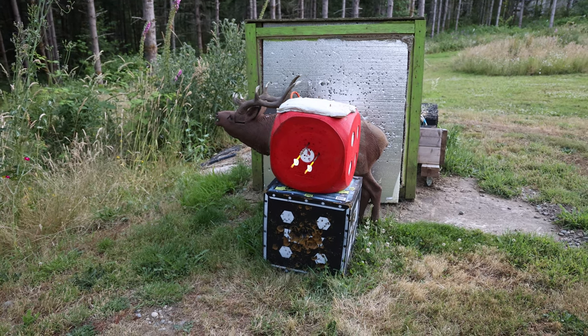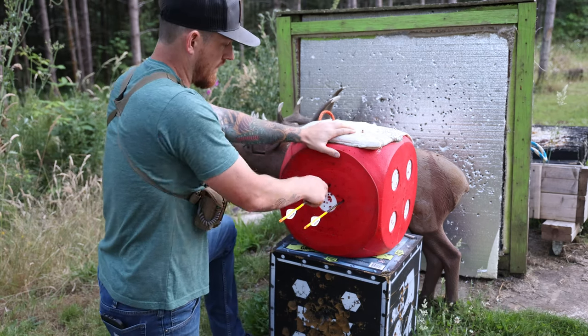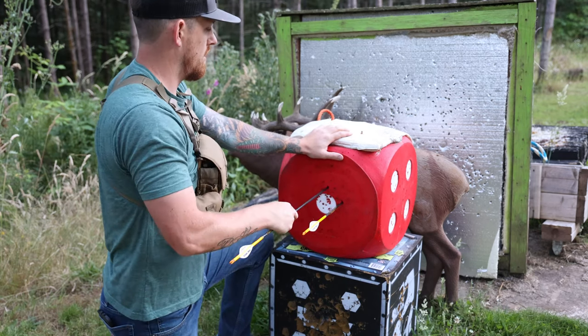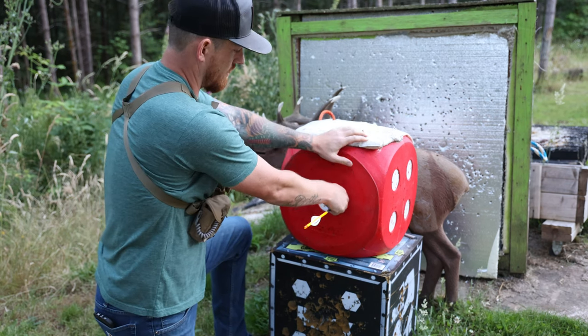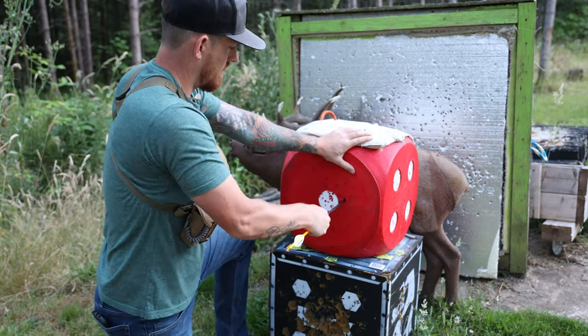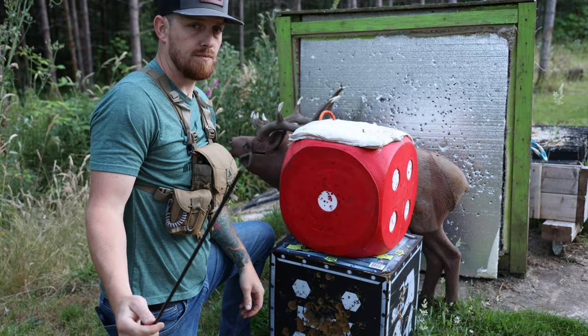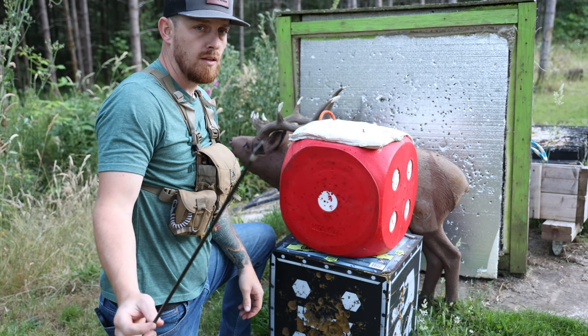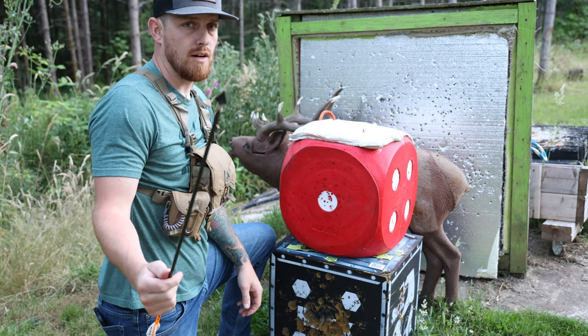I think you get the point. Real quick, I figured I'd show you how sharp they are, just so you get a general idea of what you're buying. So this is a field point here, and here's the Annihilator stuck into the foam — butter. Extremely sharp. If you're in the market for a new broadhead or want to do some tinkering, definitely give these a try.